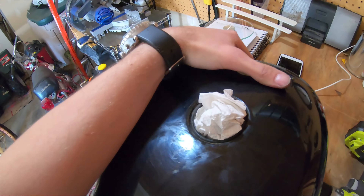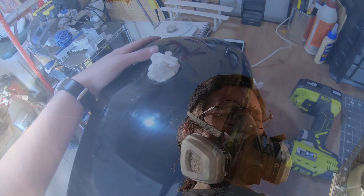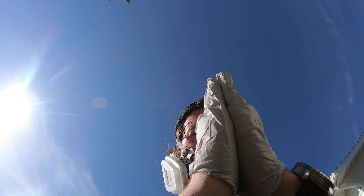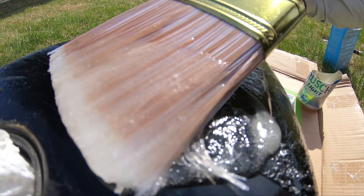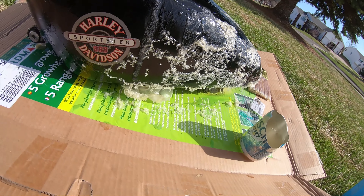First step right here: plug up the holes. I got the main cap there, and then I plugged up that guy right there. I think I'm going to wrap some tape around this air valve, and then it should be ready to apply the stripper.